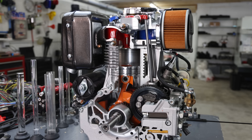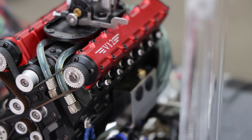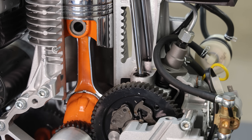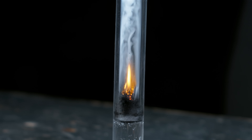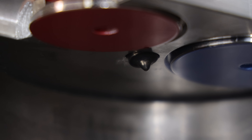In a diesel engine, ignition happens because of heat generated by compressing the air — not from a spark plug like in a gasoline engine. This process is why diesel engines are known for being powerful, reliable, and efficient, and it's all based off of the fire piston. That right there is the fuel injector.